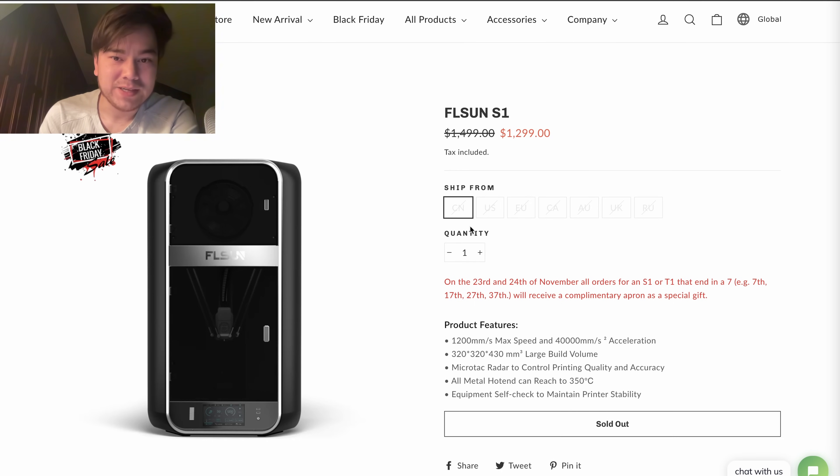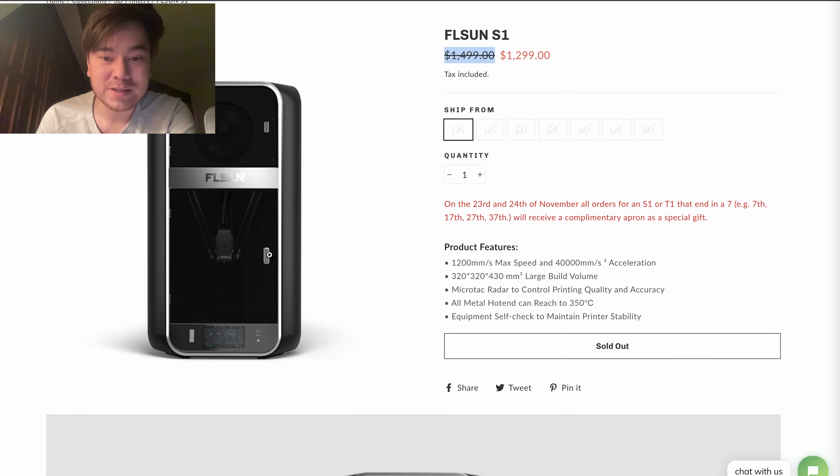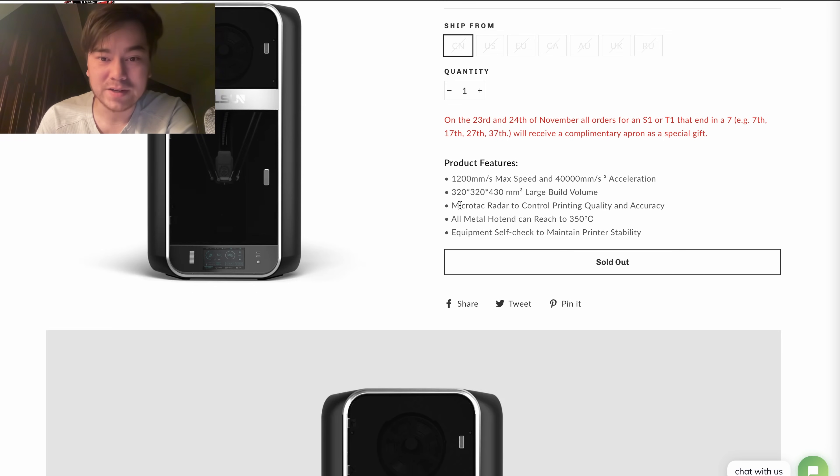Here's the FLSun S1, their flagship printer. It's a bit unfortunate they named it S1 since Creality also uses that name for a lot of their printers. It's $1,300, with a full MSRP of $1,500 — and when you see the specs, you'll understand why. 1,200 millimeters per second maximum speed. Just to put that in context, Bambu Lab machines advertise 500 millimeters per second max, so this is over twice as fast. Acceleration is 40,000 millimeters per second squared — twice the acceleration of a Bambu Lab printer. The build volume is 320 by 320 by 430, also cylindrical.